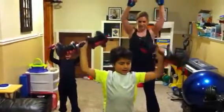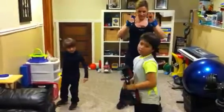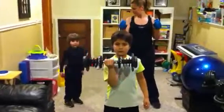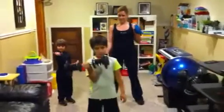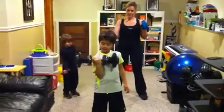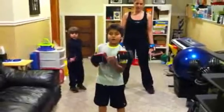Do your arm curls out. So we're going to put one weight down, and if you have the weight side you just use one arm. We're going to do some curls. You could do your other arm now.